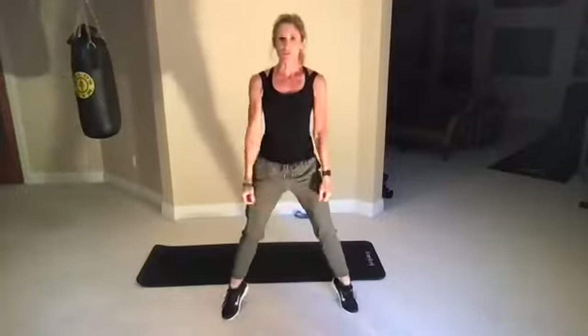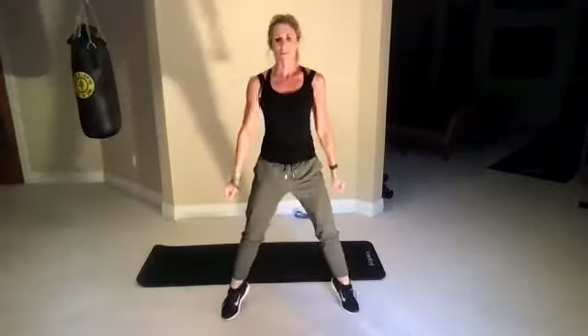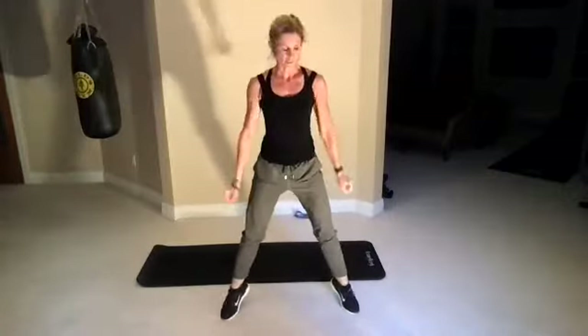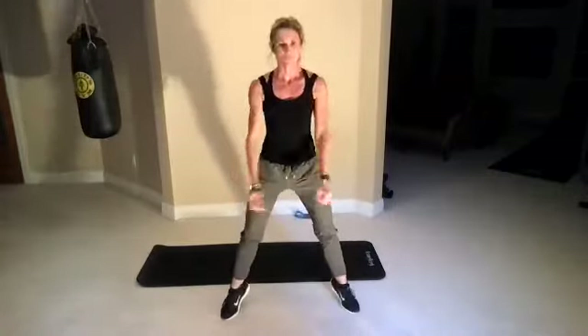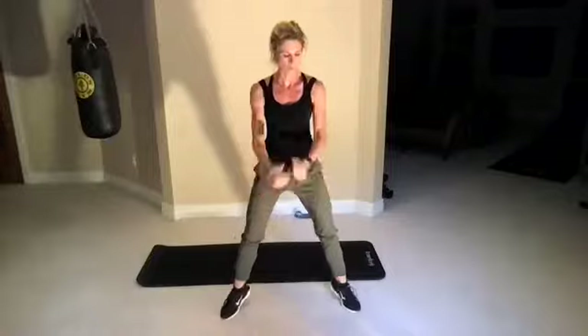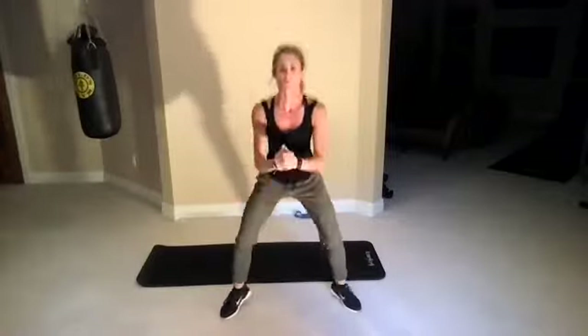Squat to a calf raise — squat and then come up on your toes. Next round, you can hold a little weight if you'd like. I'll probably have weights in the second round. Three, two, one, go.